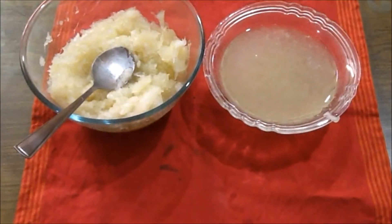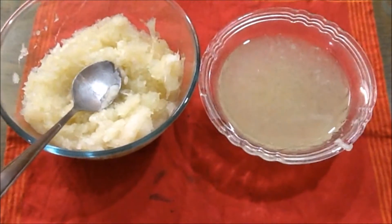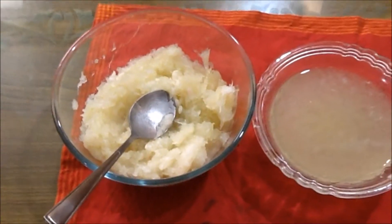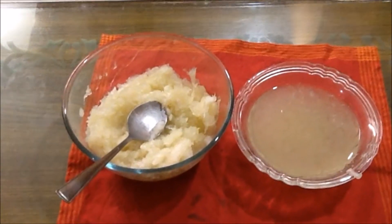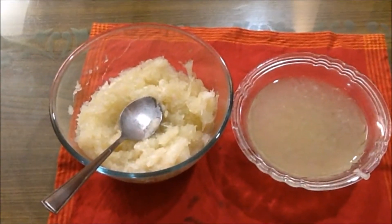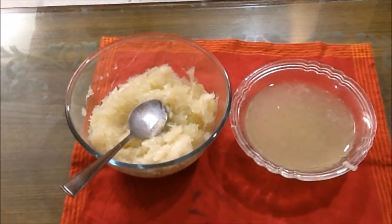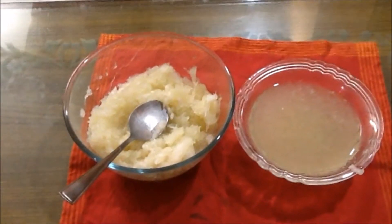We will make the juice in the water. I will add condensed milk. I will add the nuts: cashews, almonds, and melon seeds.